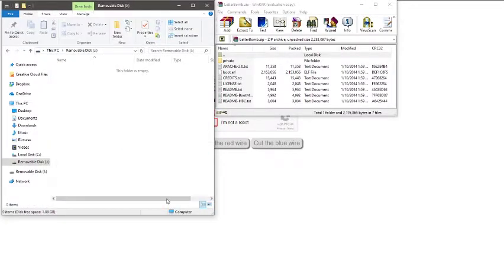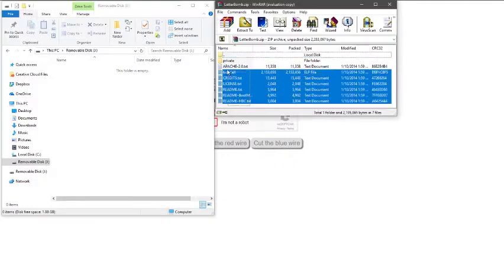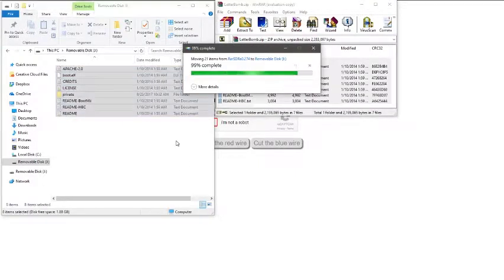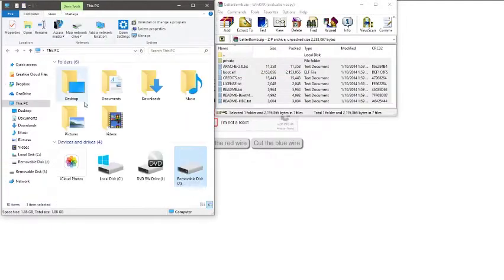Open it and you have an empty folder. Just copy all these files in there. Easy. Now you can eject it and then put it into your Wii.